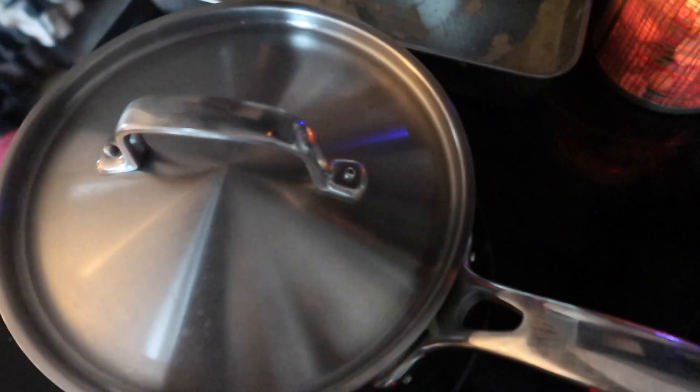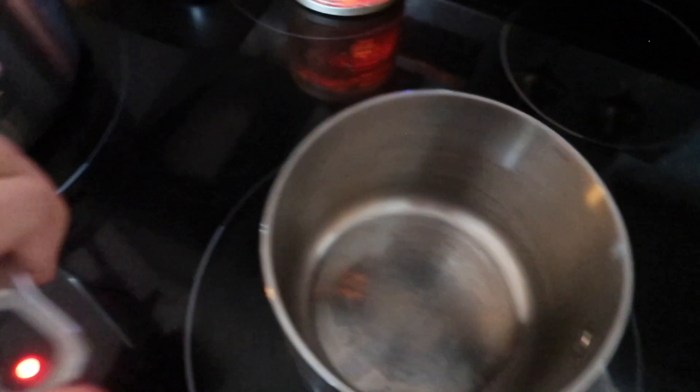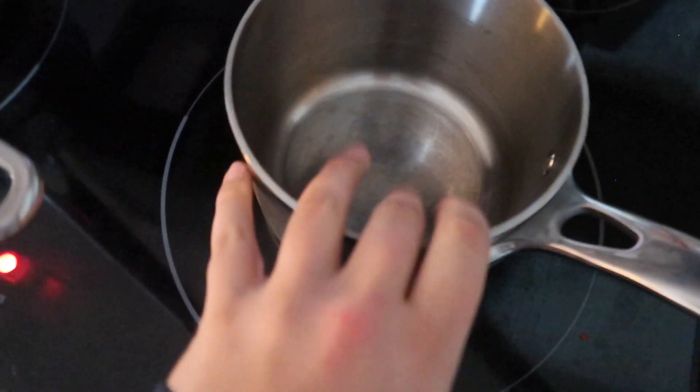I've just got the popcorn started. I'm gonna put the lid on and let it heat up and pop, and then I'm gonna add some milk and chocolate chips for the hot cocoa.